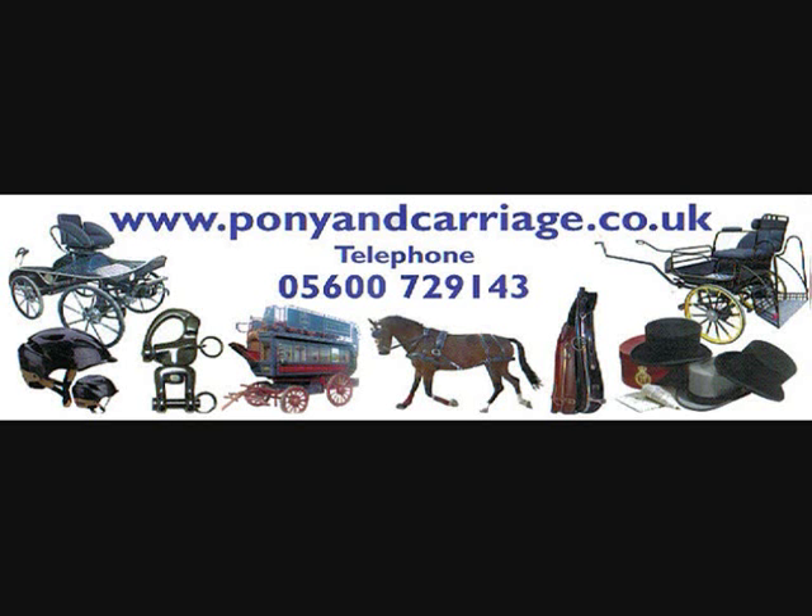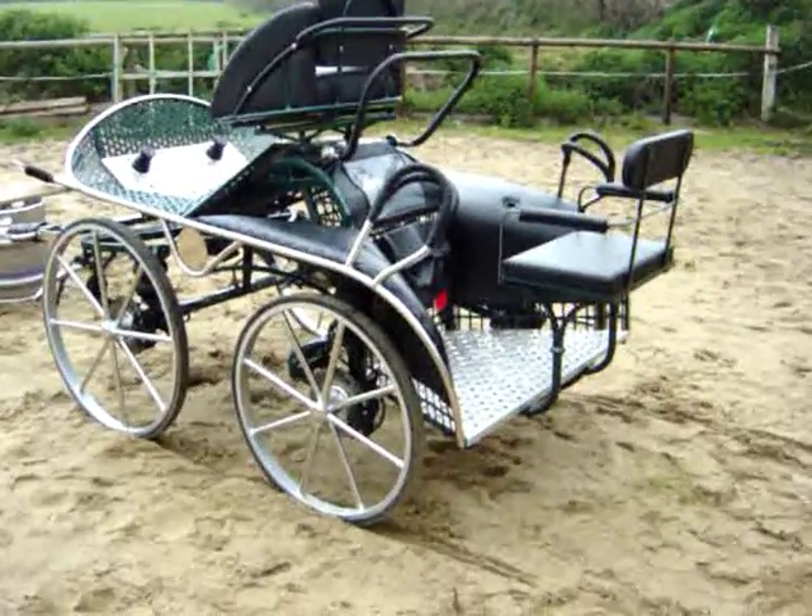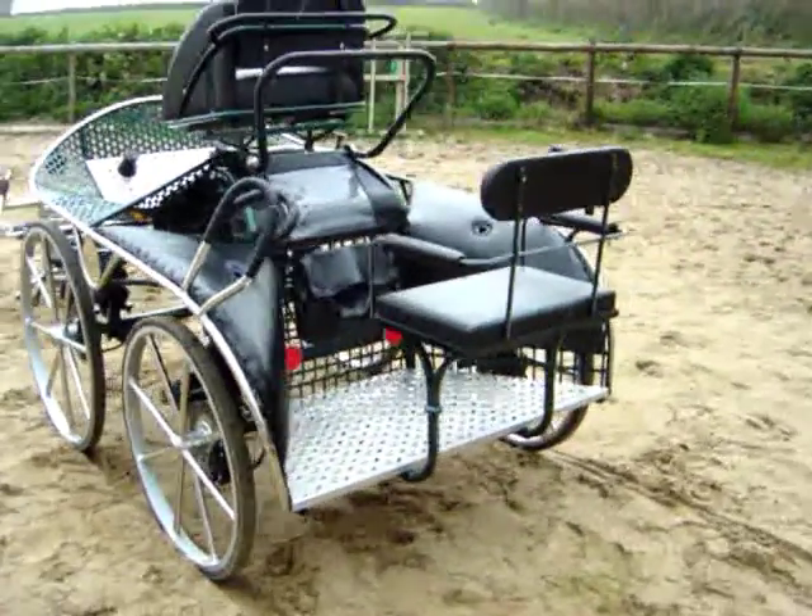Hi, this is the Leica model 52 range of carriage. The carriage has all the extra bits on it. It's for pleasure and three-phase competition. Taking a walk around the carriage.